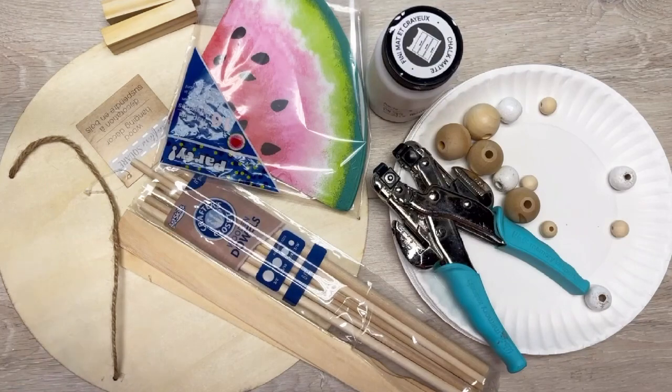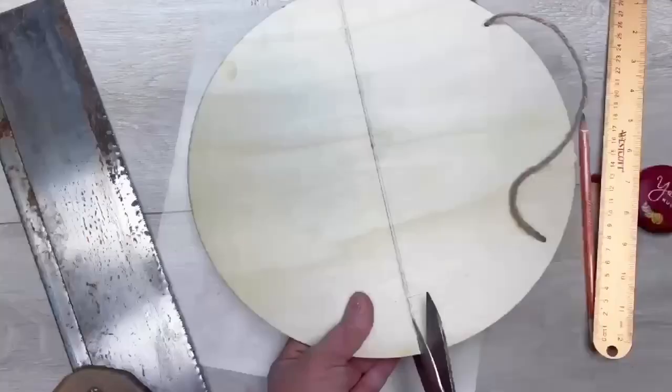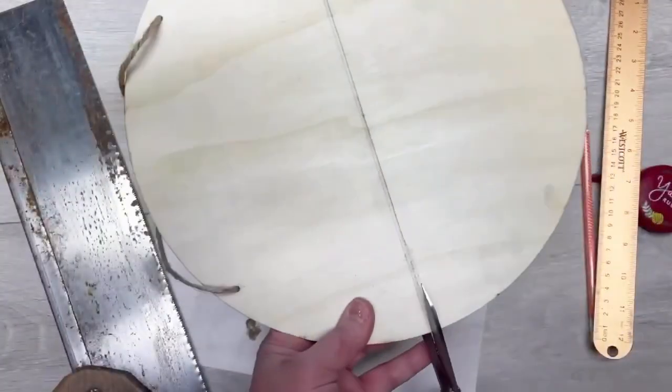Hey everybody, it's Colette with Blessings Grab Therapy, with another project! Let's make a super cute summer paper plate holder out of these things I got at Dollar Tree. We start with a round piece and I cut it in half.